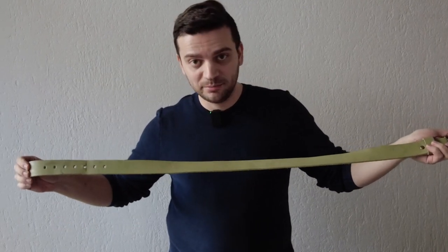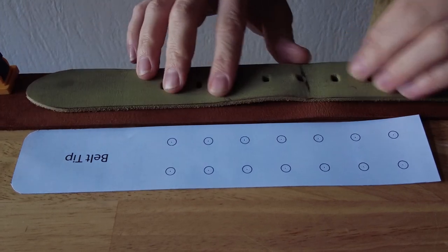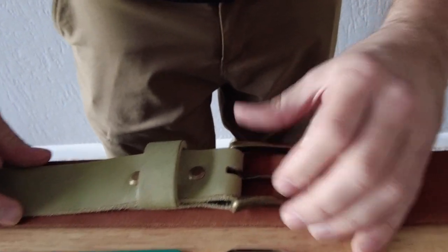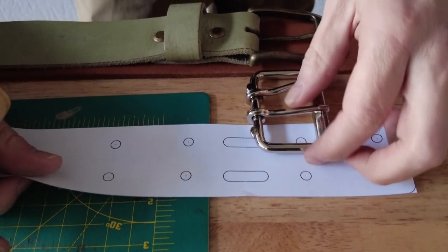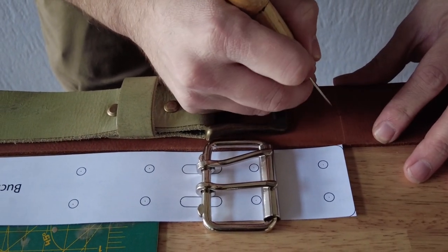Now we need to determine the length of the belt. If you're following along and making your own, use one of your existing belts that fits comfortably as a reference. Lay it on the strap you just cut, leave enough room at the tip to clear any crooked ends, make a mark for your belt tip start point, then lay your existing belt on it so the buckles align. Mark where the buckle pattern falls and cut your belt at that point.